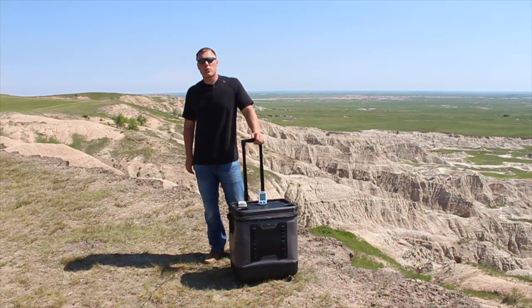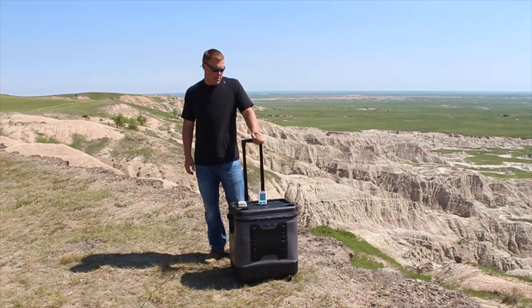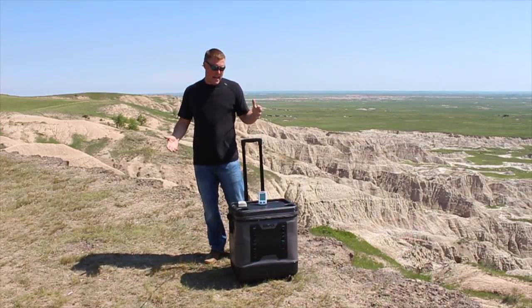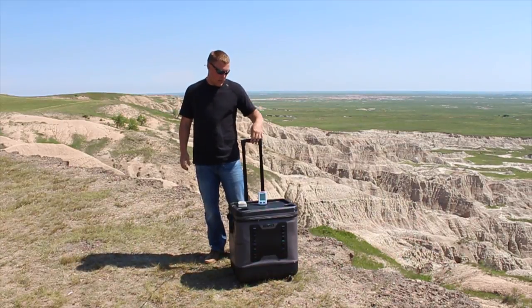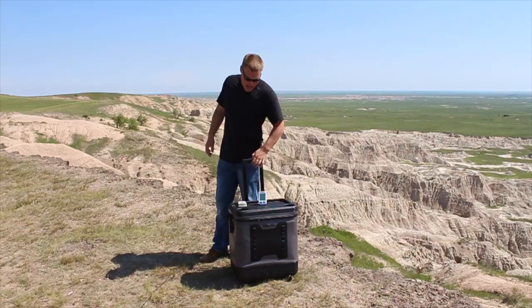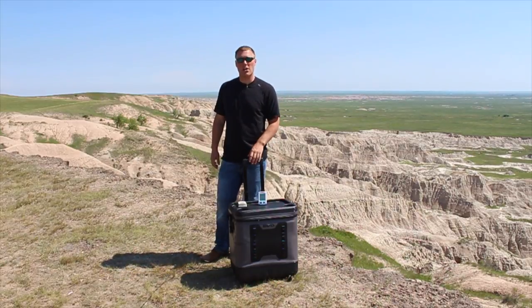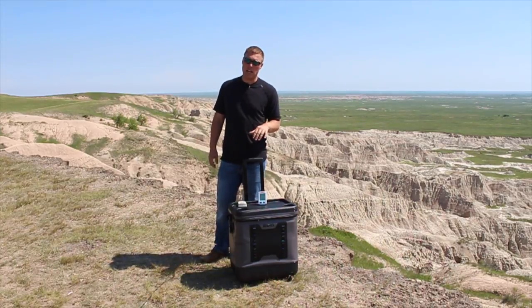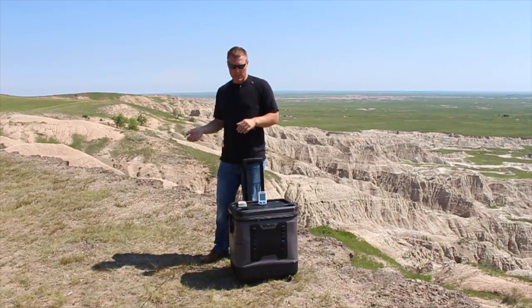CoolersOnSale.com here for a coolers on wheels video. Today we're taking a look at the Evo 50 quart cooler — a semi soft-sided cooler with wheels and a telescopic handle. We are running an ice test right now. We just wrapped up our soft-sided ice challenge, linked in the description below, and now we want to test this Evo and see how it fares against the others.